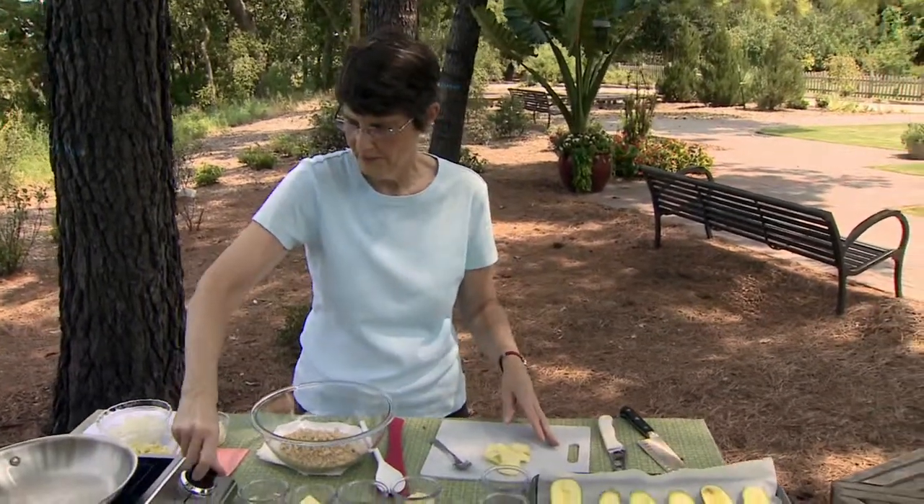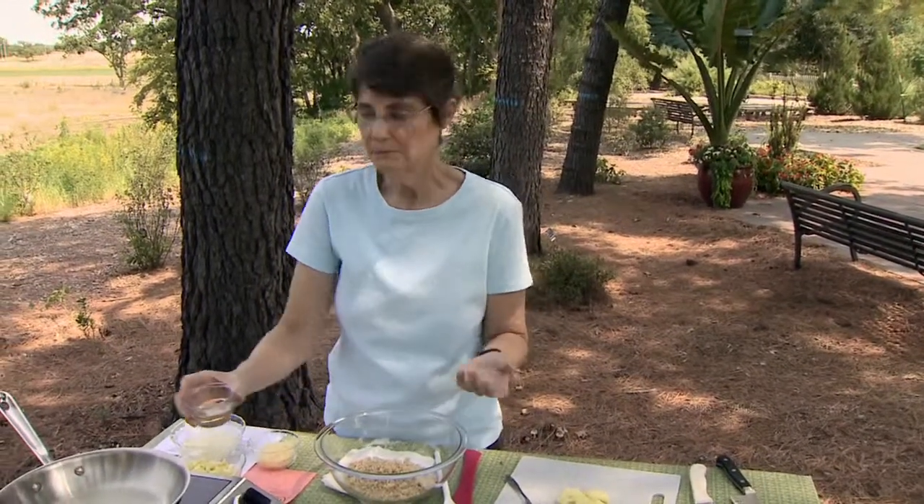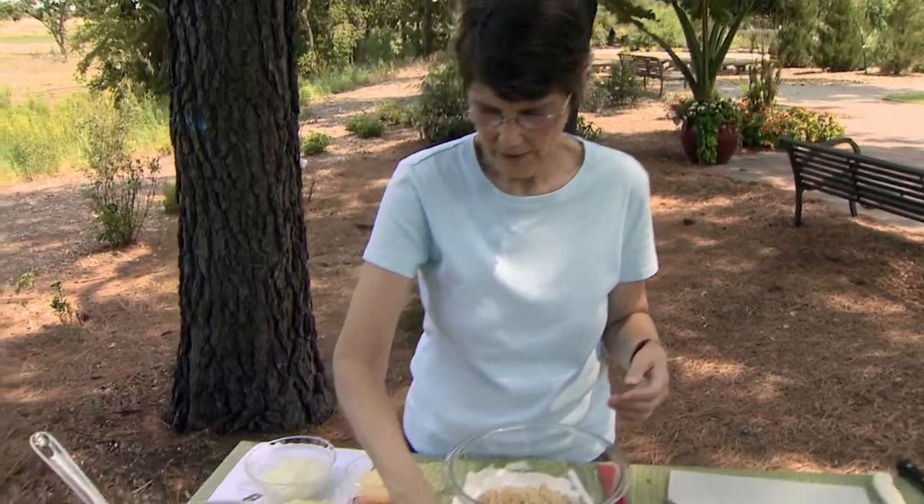I've already got some of this ready to go, so we're going to pass on chopping that one up at the moment. It just needs to be a real coarse chop — you don't have to do it fine at all, because it's going to soften up and mellow out when it's cooking anyway. So this is going to go in our skillet.